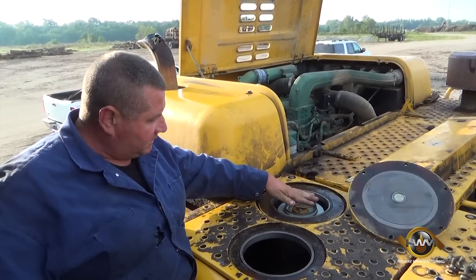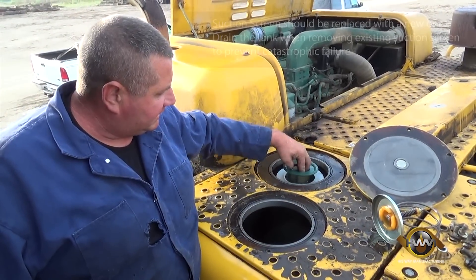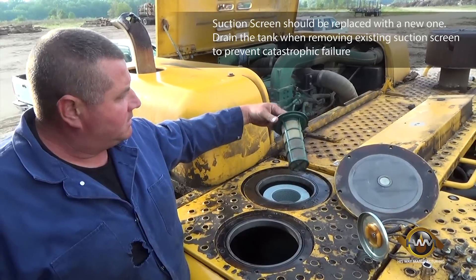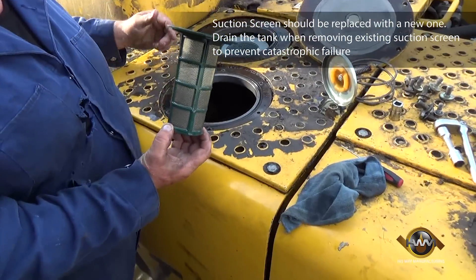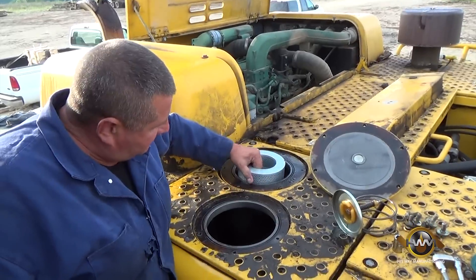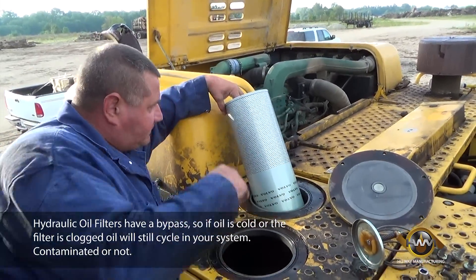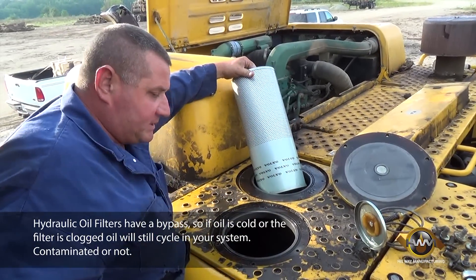Here we have the spring that holds the filter down. Take it off. Now we want to pull out this inner strainer for the return side — it looks to be good, no debris. Now this is a return intake filter. It looks really good. I am going to take it out and replace it with a new one.